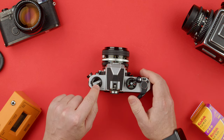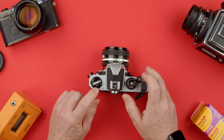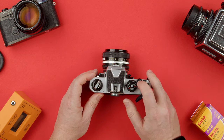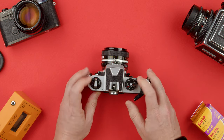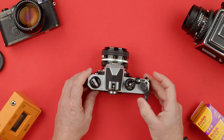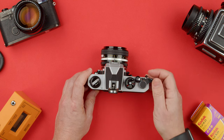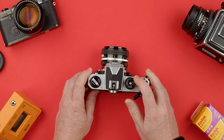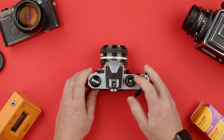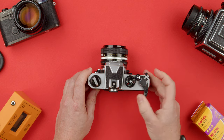One thing to make sure is that this is turning — as you can see, it's turning every time I spin. If I try to hold it — there we go — it should be spinning. That is a good sign. That means your film is actually properly loaded and you're actually taking pictures. This is what you would do all the way until you get to frame 36, if it's a 36 exposure roll.